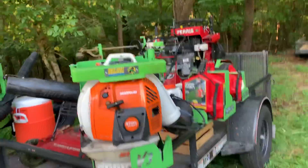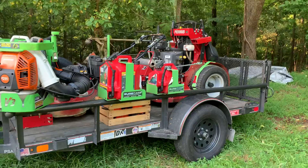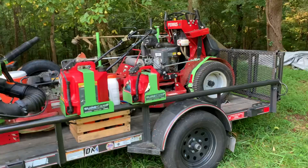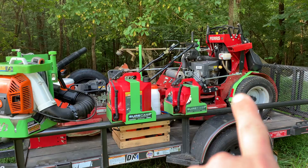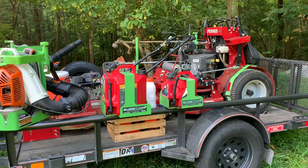Guys, this is it. This is the 2021 setup, the 2022 setup, and probably from here on out — unless we actually just get rid of push mowers altogether and have maybe two stand-ons.